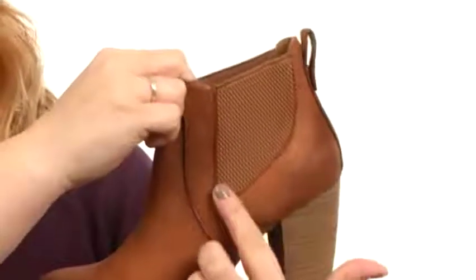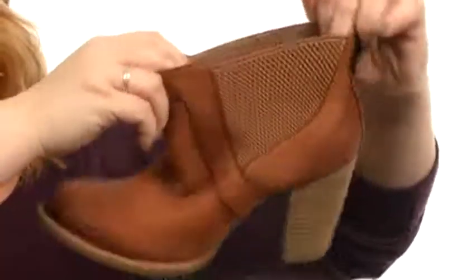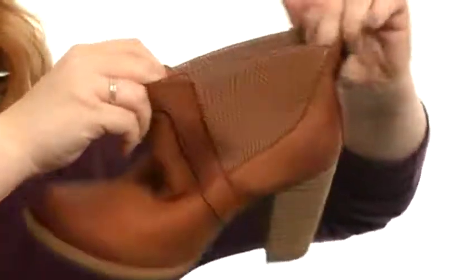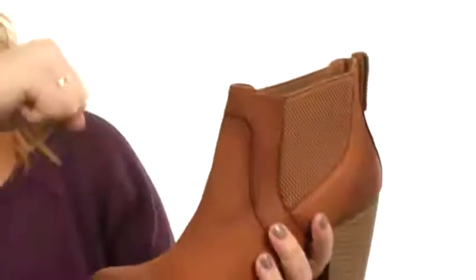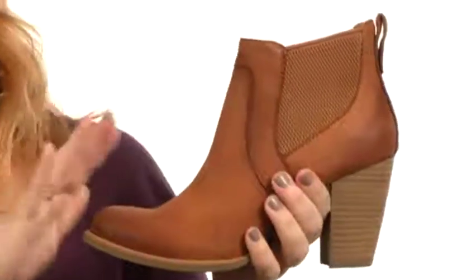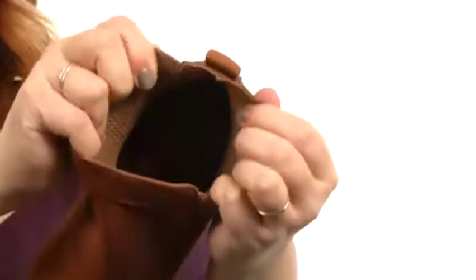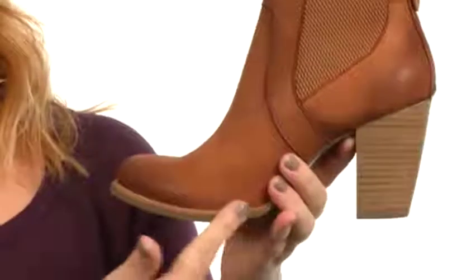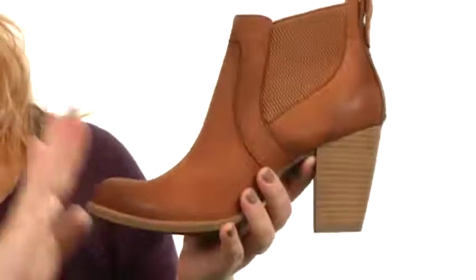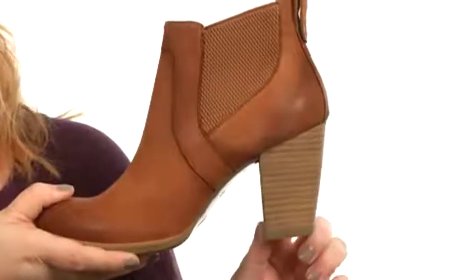Now what you'll find here are two large goring panels. The goring is going to help you get them on and off with ease — check out the stretch in that. That's going to prevent, if you're wearing tights, it's going to prevent it from pulling the tights tight against your toes, because that's my biggest pet peeve with booties like this. The footbed is phenomenal — it has a nicely leather lined footbed inside, and you've got full shearling here in the forefoot for absolute cushion with every single step.